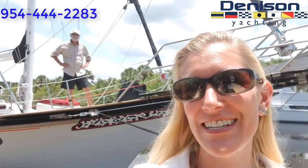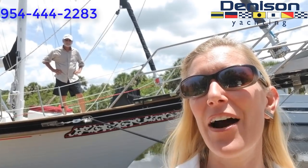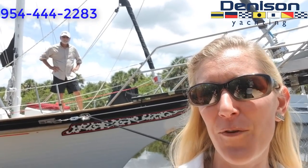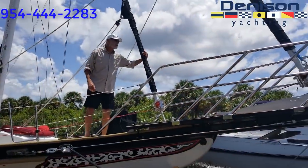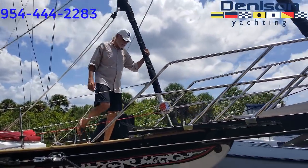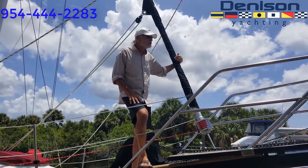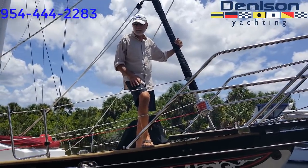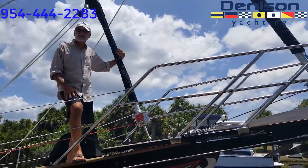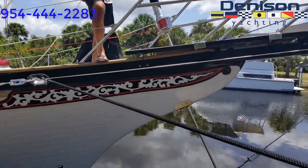Hi, this is Amanda Haley with Denison Yachting, and I'm here with Jim. He's going to tell us a little bit about his Vagabond 47 ketch that he has for sale. This is, as you said, a Vagabond 47 ketch, first laid up in 1975, completely restored as of 2016. When I say completely, I mean completely — it was taken down to bare glass inside and out, and basically a new boat was built inside the shell.